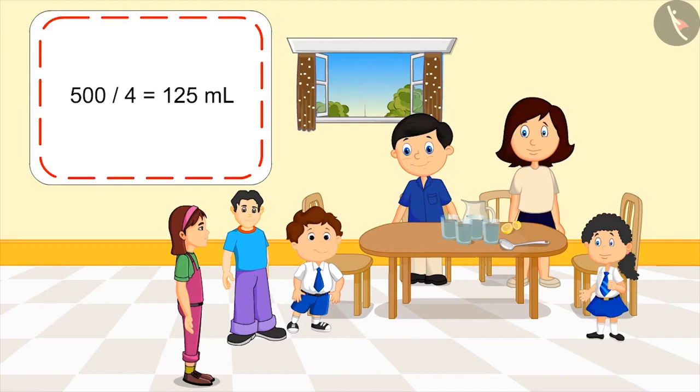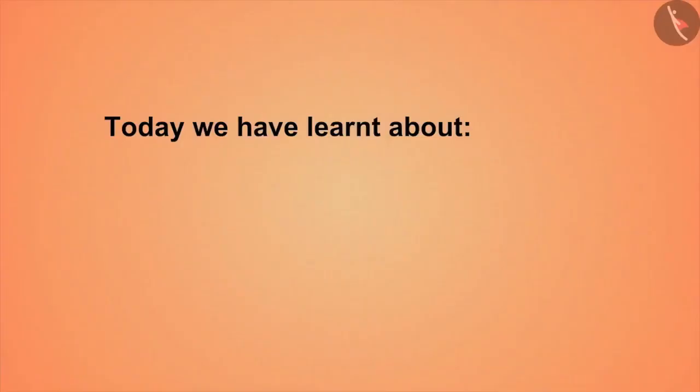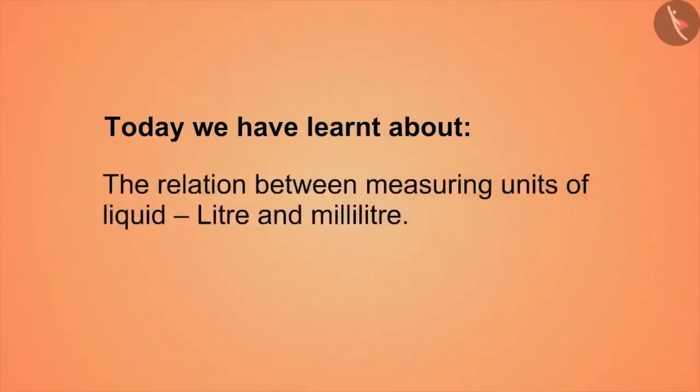Oh wow, Pinky! You have solved this too quickly. Today we have learnt about the relation between measuring units of liquid, litre and milliliter.